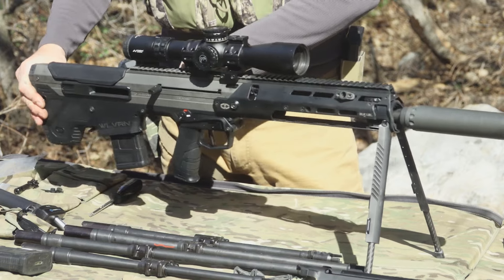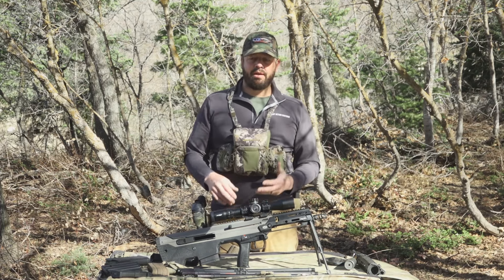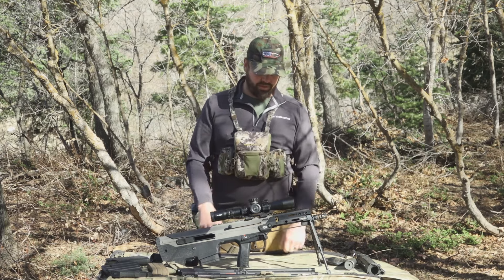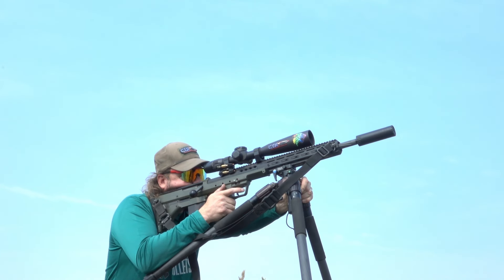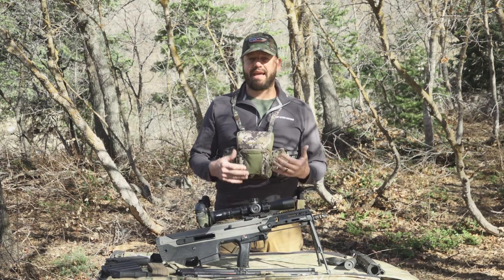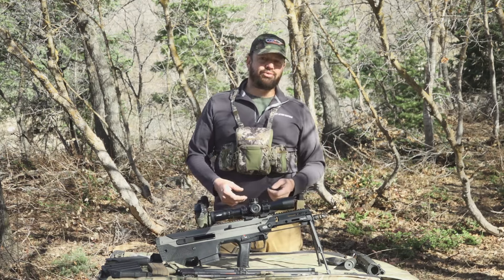For today's testing I've got a Primary Arms GLX 3-18x rifle scope mounted on here. I've used a few other scopes trying to see what I like best — I really like this one, but I've got other optics I've also used on the rifle. Since I've been a big fan of Desert Tech's bolt rifles and semi-auto rifles for some time, I was really excited to get hands on this and see exactly how it works and what new things it brings to the table compared to the MDRX.